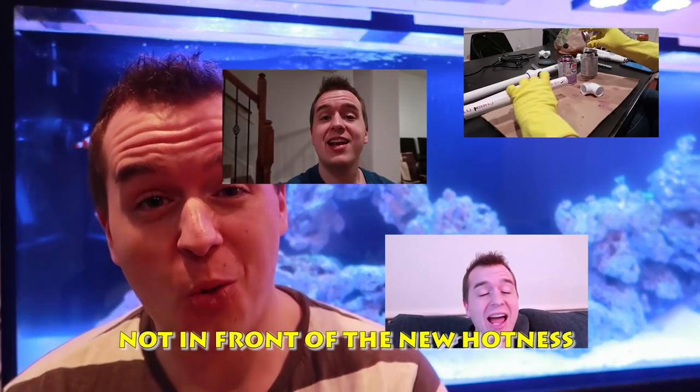Before we get into that, I just want to say this is actually the first video that I've created where I'm in front of the 250-gallon saltwater tank. It has been a long journey and by no means is this done, but man I'm excited. The reason we're here today is to deal with a road bump along this journey.